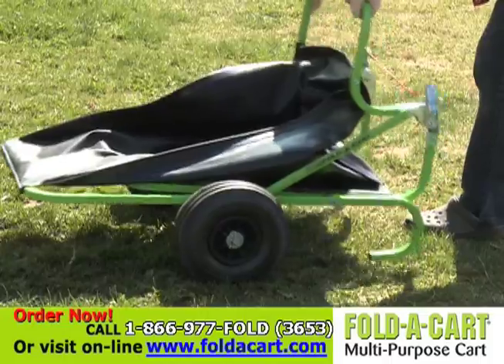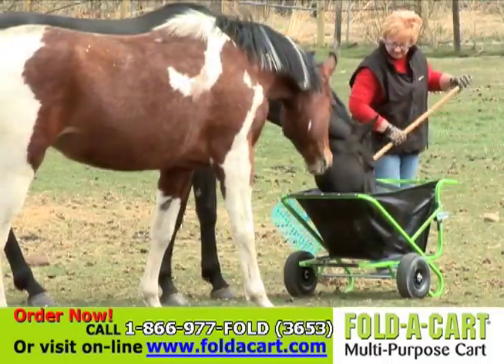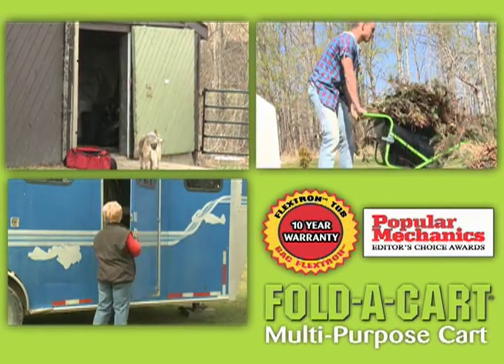The most unique, revolutionary multi-purpose cart for home, garden, boating, equestrian, or cottage use. Popular Mechanics gave it their prestigious Editor's Choice Award.